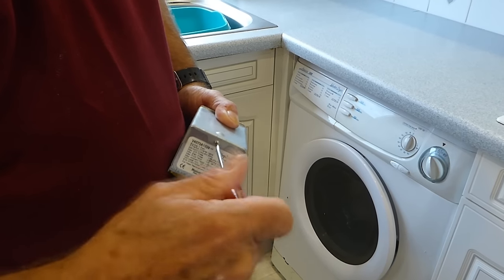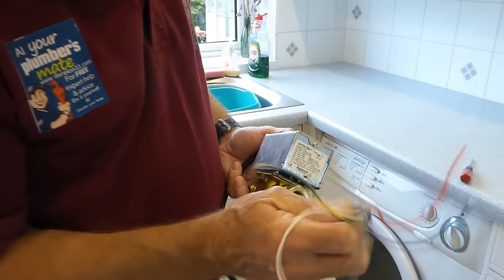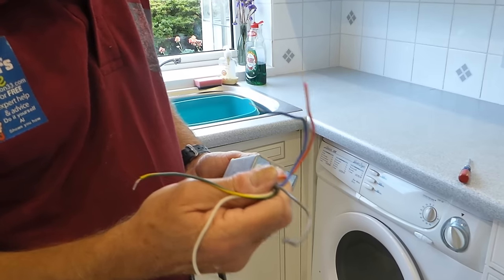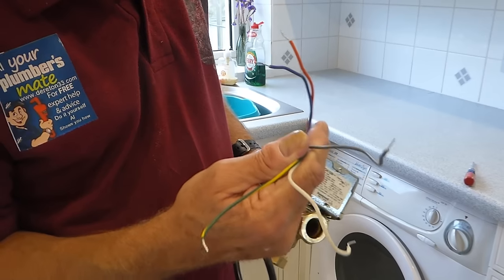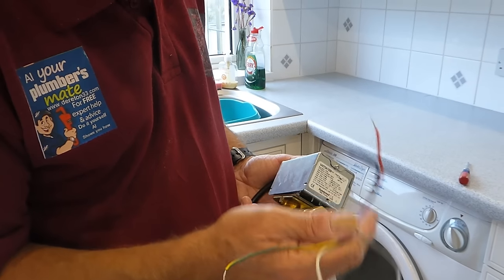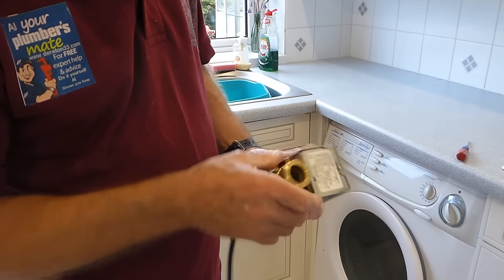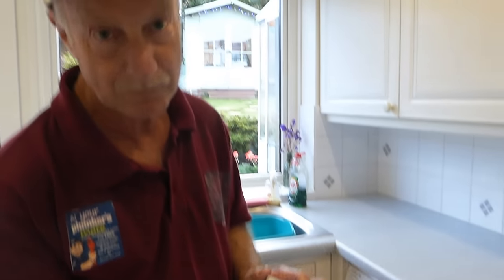I'm not going into the wiring because I'm taking it you're competent to wire it up. It's just a case of numbering the wires that come out and putting them back in the same place. But if you are a bit worried about that, get an electrician in. Basically that is how to renew the motor and leave the freeway valve there — and save yourself a lot of trouble with draining out, air locks, topping up your inhibitor, and all the rest of it.